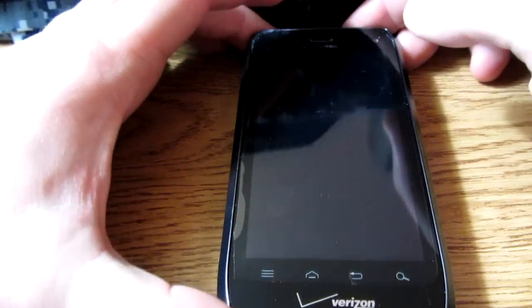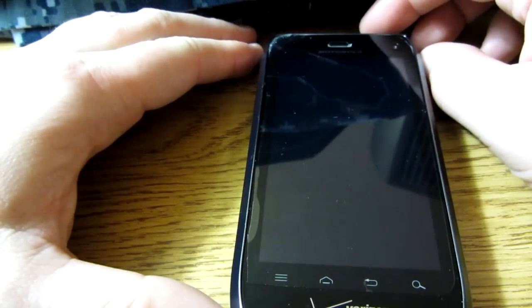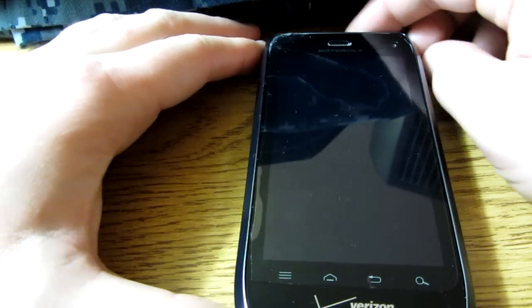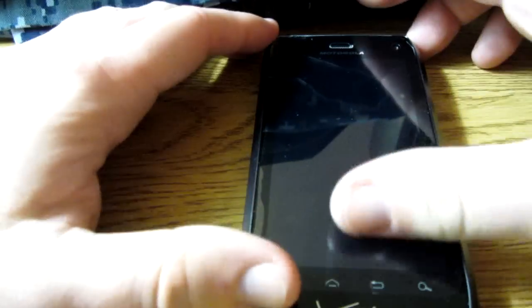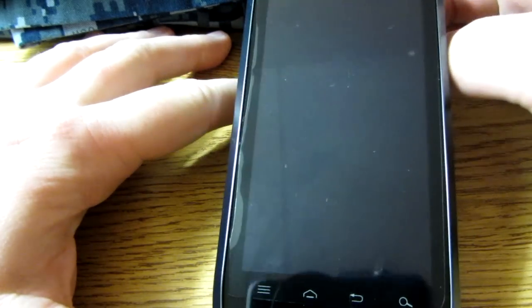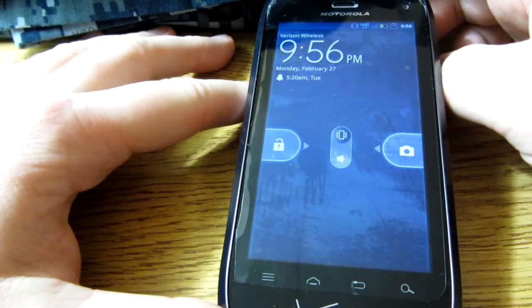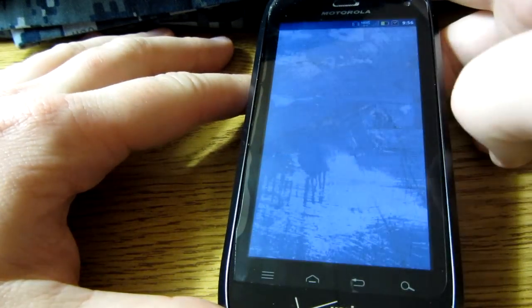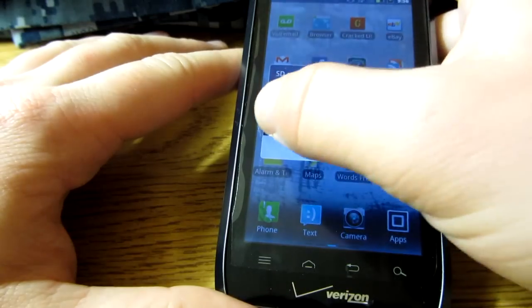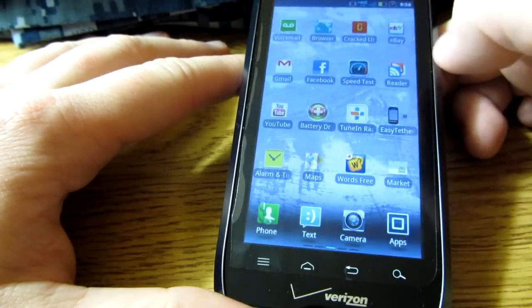I previously had the Droid 2 Global — that was my very first introduction to smartphones. Before that I just had prepay phones. This upgrade is just miles ahead of my Droid 2, especially when you consider the speeds. I just open it up and it shows that I removed the SD card and put it back.